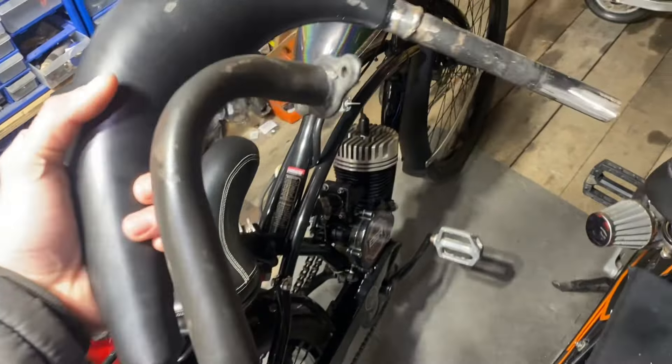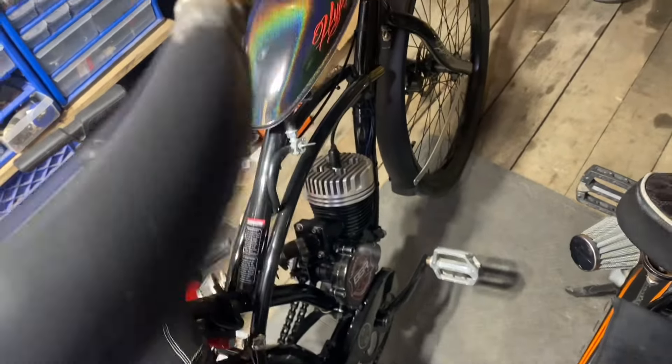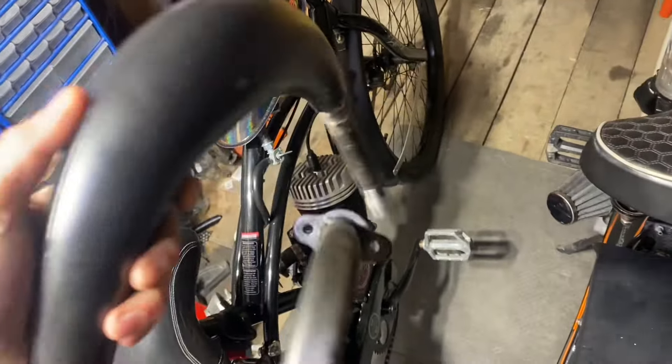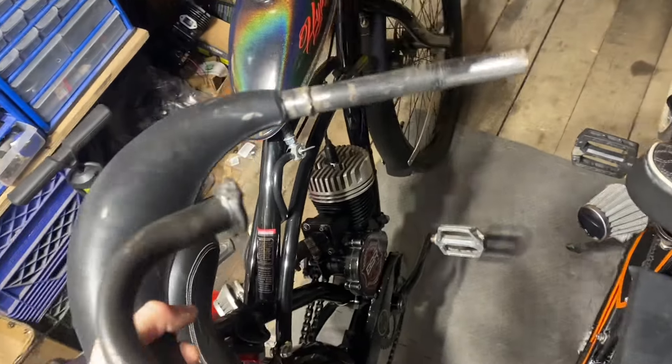It's pretty self-explanatory from here: paint that weld so it doesn't rust, and clean the inside of the pipe — there may be some rust or welding slag in there, so it's always good to get that stuff out. Then put it back on the bike and enjoy it. That's pretty much it, guys — thanks for watching.